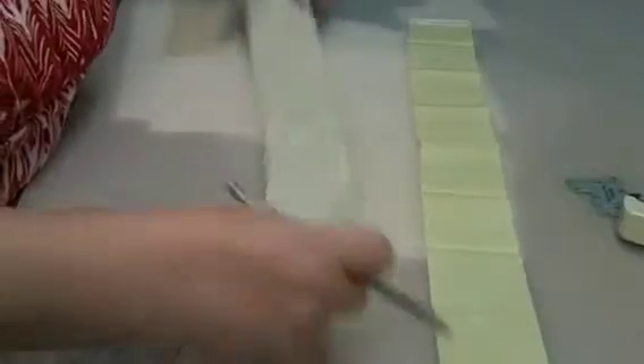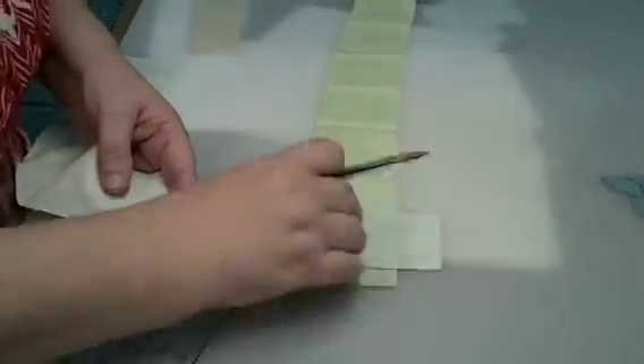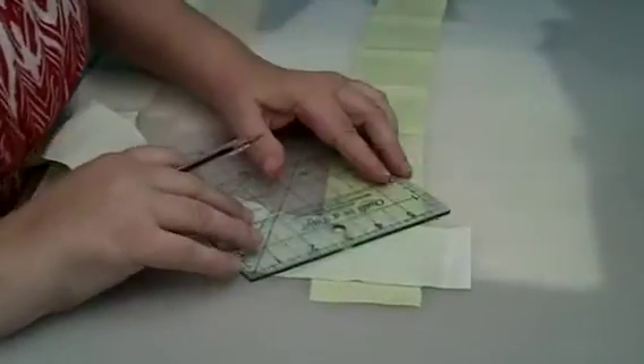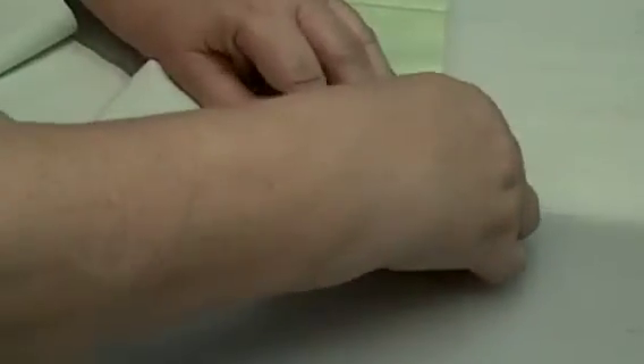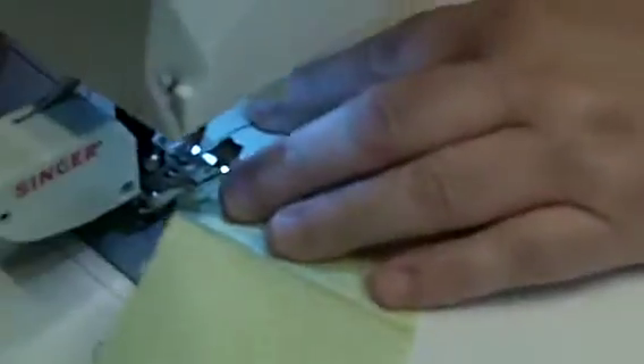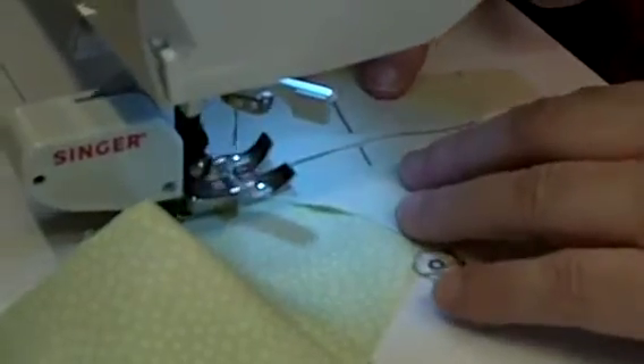I've got two strips here. I'm going to put them together, right sides together. Don't use those selvedges. Then I'm going to take a ruler and go from this point to this point where they meet and make a 45 degree angle. You can put a pin in there if you want. Then you put it under your machine and you're going to stitch on that line making a bias connection.